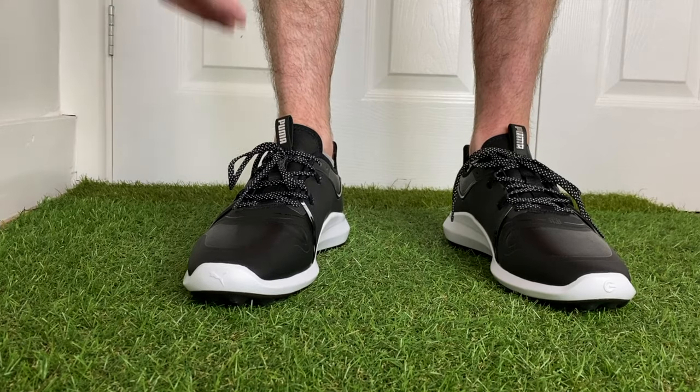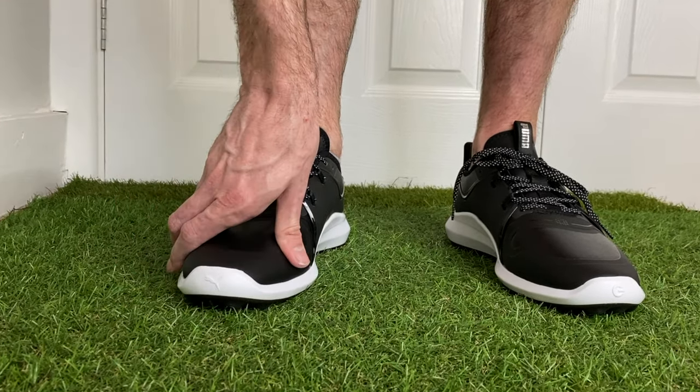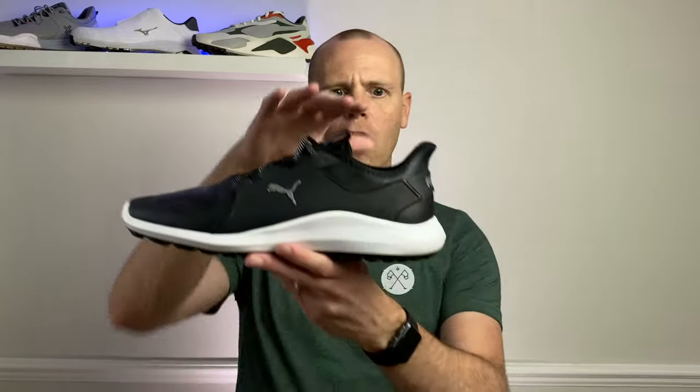The first thing I want to cover is sizing. I'm usually a UK nine, and in these golf shoes I had to go down half a size — a UK eight and a half fit me great. So if you are thinking about buying these shoes, I would recommend going down half a size.